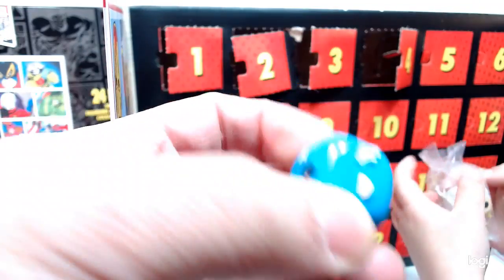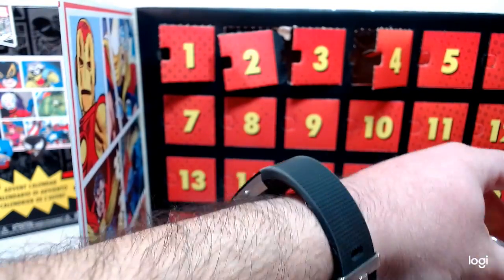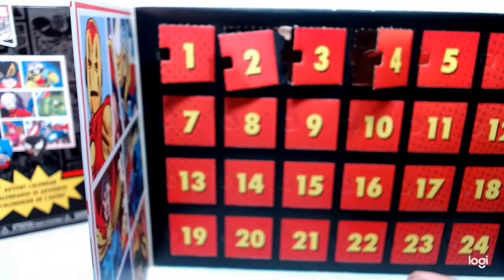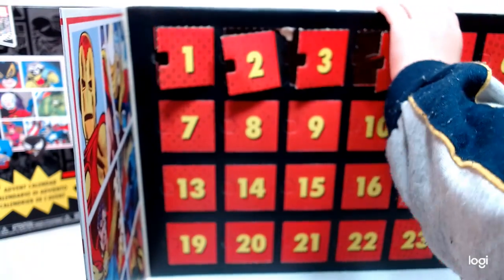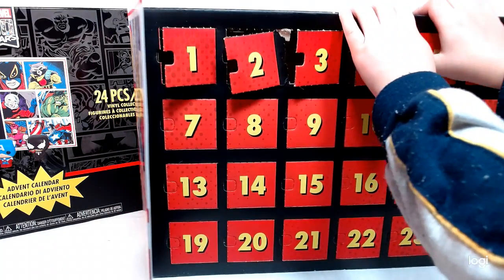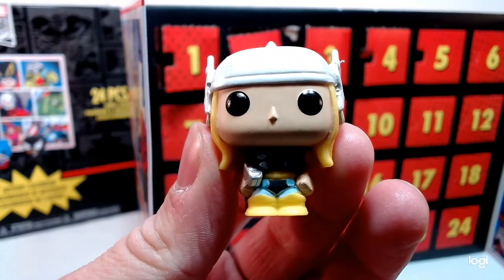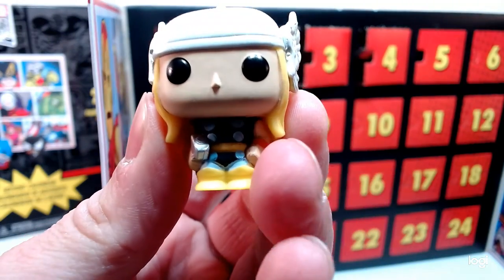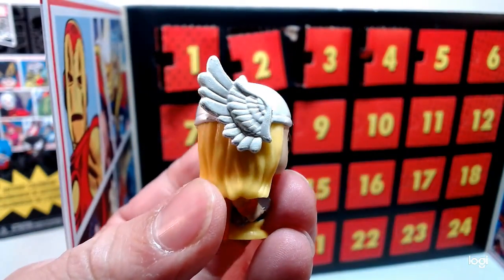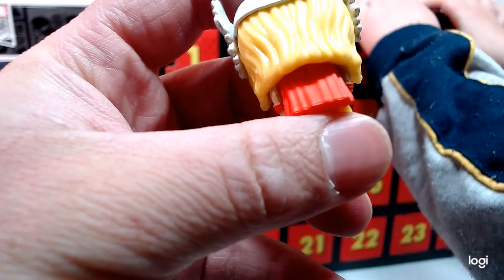This is Thor, my buddy! Let's show Thor. So there you go, we got Thor right there. Really cool — of course, with a hammer on the side. Because he needs the hammer to do electric.